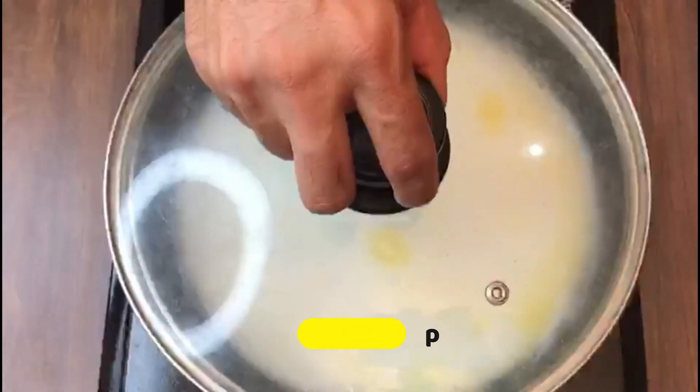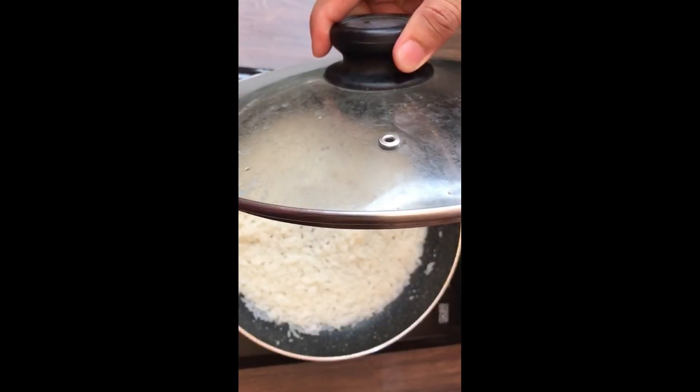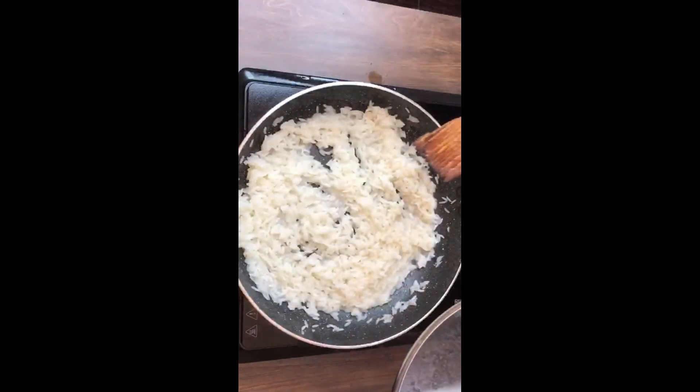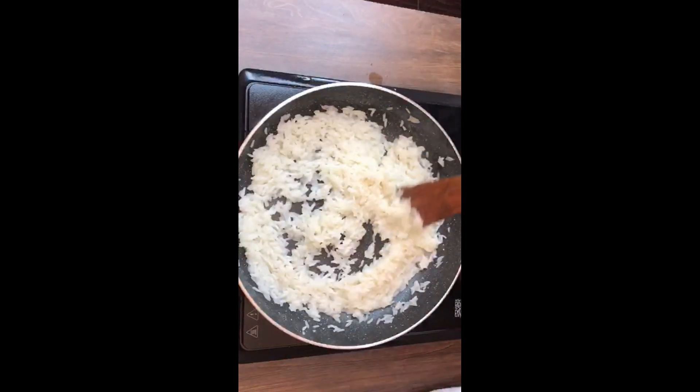Cover the rice with a lid. The rice is getting cooked — let it cook for some time. The rice is ready. Let it air dry till it cools down.